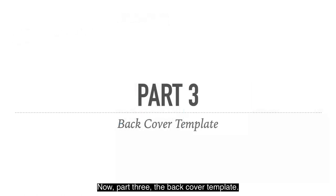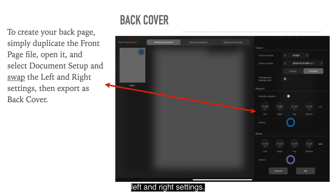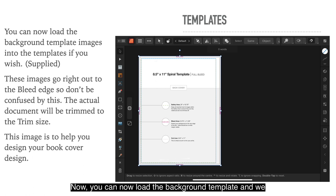Now Part 3: the Back Cover Template. To create your back page, simply duplicate the front page file, open it and select Document Setup, then swap the left and right margin settings and export that as the back cover. You can see the left margin is now 0.140 and the right is 0.396 — everything else remains the same. Your back page will look like this, with the spiral bind margin now on the other side.